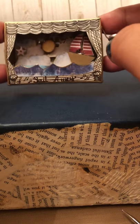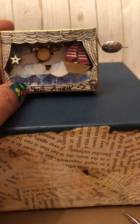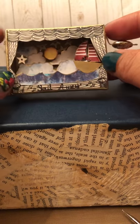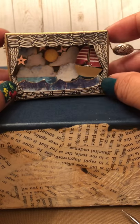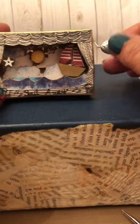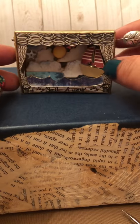I used sequins as the stars in the back, and I used foam tape — the little dots — just to give the clouds, the moon, and the ocean some depth. I hand drew the curtains here at the stage. I put a little note on the back for Natalia, because it's always nice to personalize your works of art.